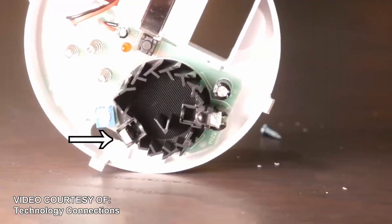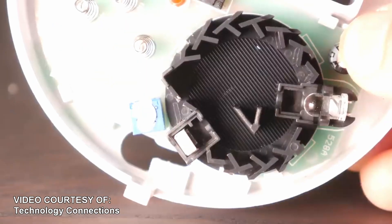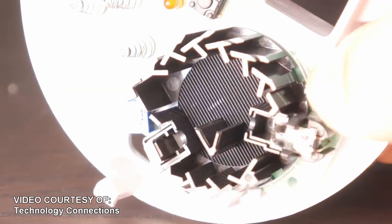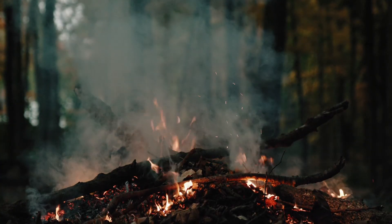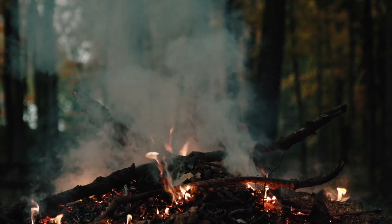These are photoelectric smoke alarms, which use light and light sensors in a small chamber to detect smoke. Photoelectric alarms are better at detecting smoldering fires, or small fires that are smoldering for a while before they create large flames.